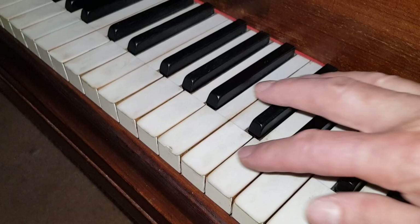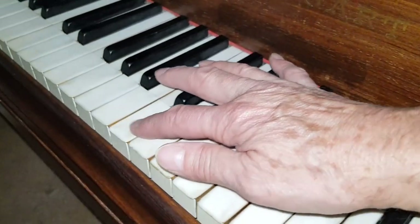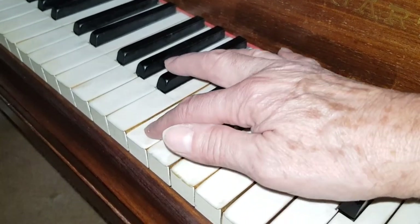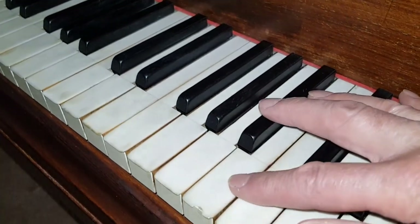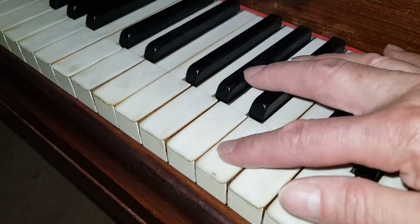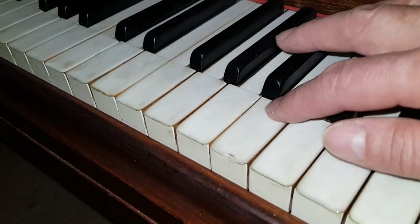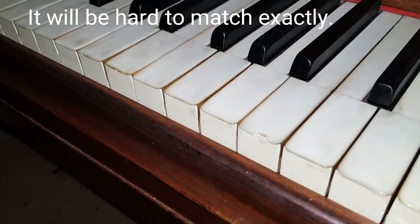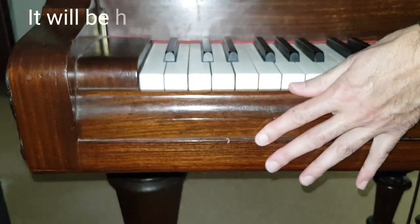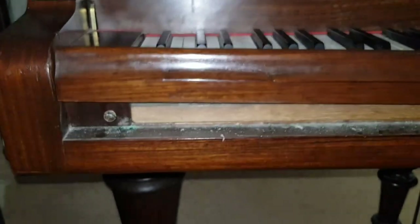The keytops — there's one chip here and they're slightly worn; you can actually feel a dip in the keys. They've been played a huge amount, as we'll see when we look at the hammers. Normally you can repair small chips pretty invisibly, but that particular one we may have to take the keytop off. I'm not sure we can manage to repair that one.